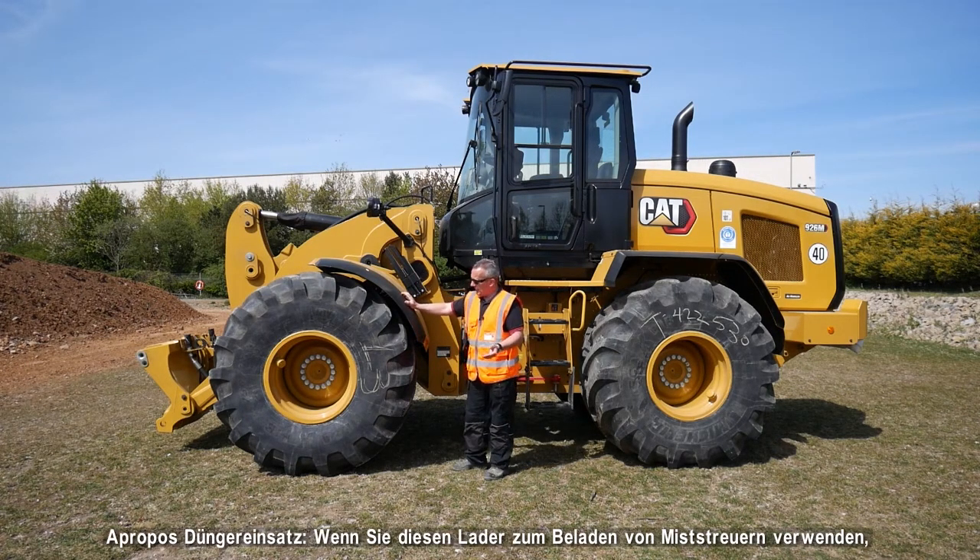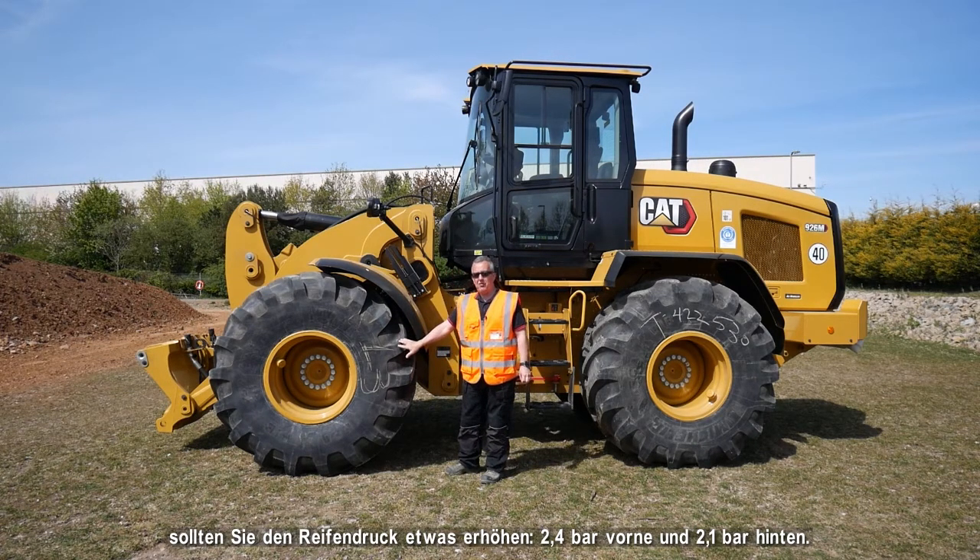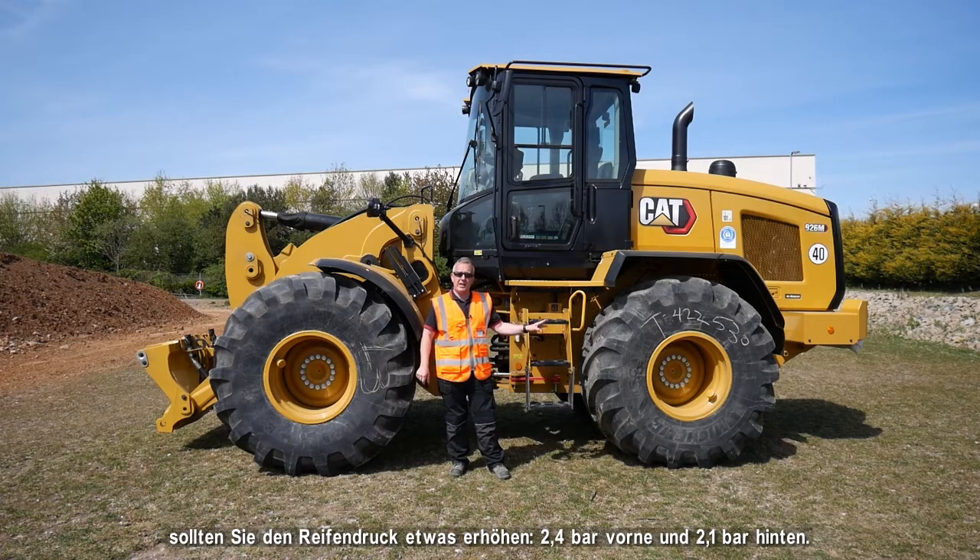For the manure application, if you're using this loader for loading manure spreaders you want to increase the tyre pressures a little bit — I would put 35 psi in the fronts for loading muck spreaders and 30 psi in the rears.